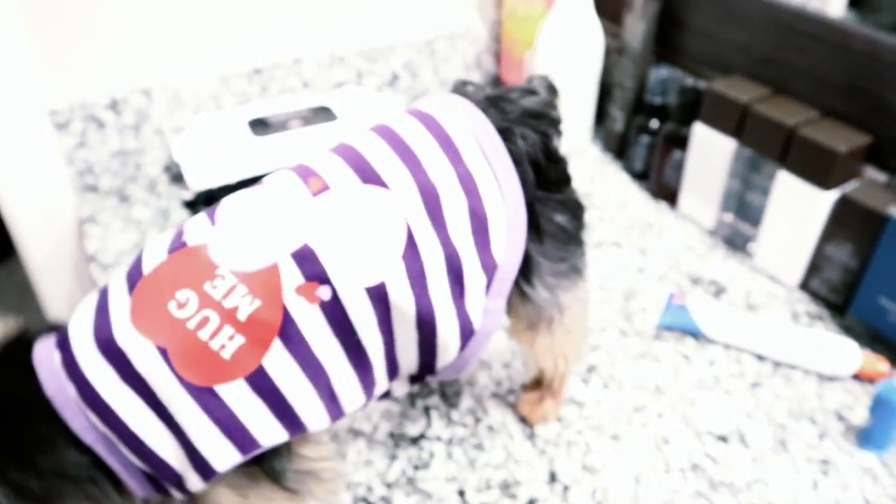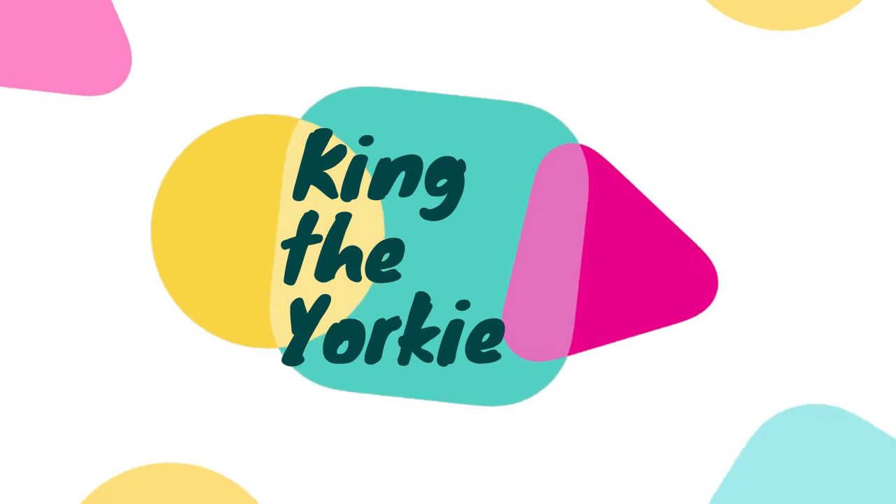Today we are going to talk about an easy, fast, successful routine for your Yorkie. Welcome to King the Yorkie channel — my name is Liz, and this cutie right here is King. Today I'm going to show you King's night routine. It's easy, it's simple, and I think you guys are going to enjoy it. If you have any questions, put them in the comments below. Let's start by removing King's shirt.